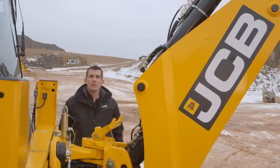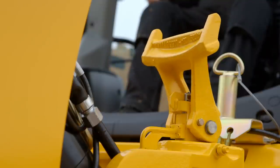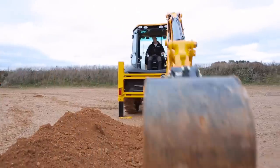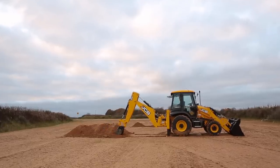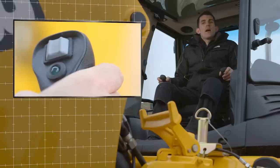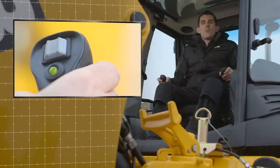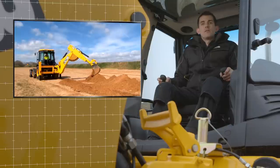Let's look at our first new feature: auto boom lock. This is designed to unlock and lock the boom automatically, making it easier for the operator. This feature is fitted as standard to our easy control and advanced easy control machines. When the servo levers are activated via the front button on the right hand joystick, the boom lock will automatically unlock, allowing the operator to use the excavator.